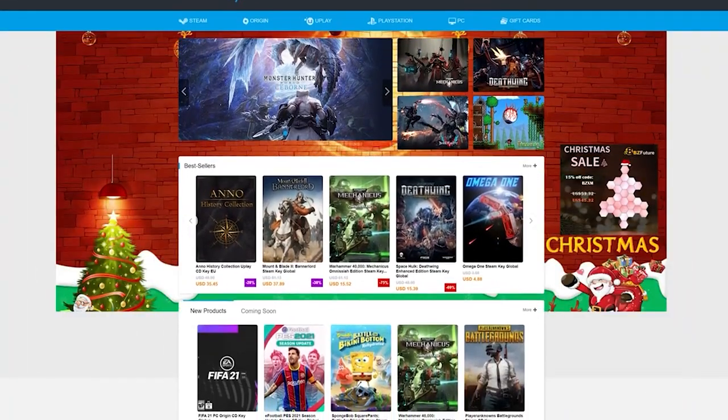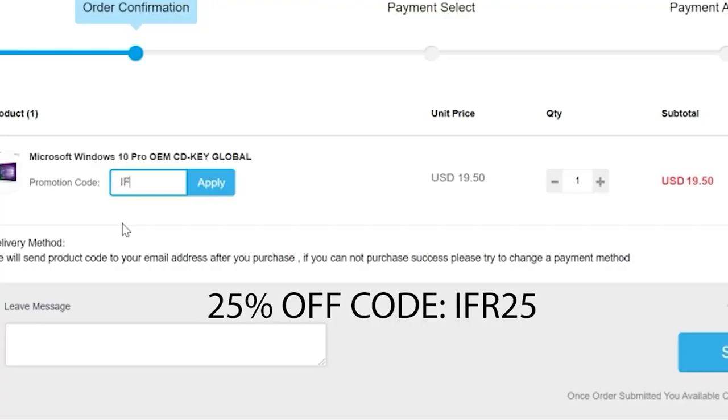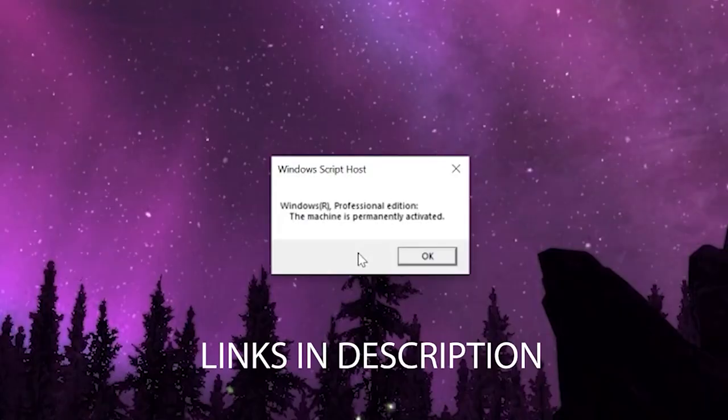To activate all of Windows features, head on over to bobkeys.com. Purchase a Windows 10 Pro OEM key for as little as $14.62 — that's a fraction of retail price. Use offer code IFR25 for 25% off. Copy your key from the user center and paste it here to activate. You can now enjoy all of your Windows 10 features.